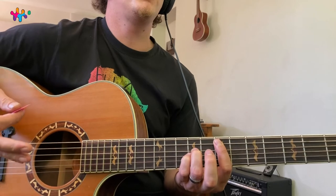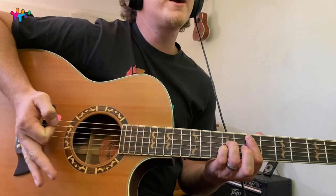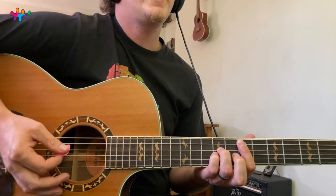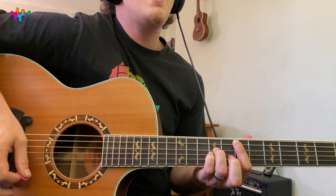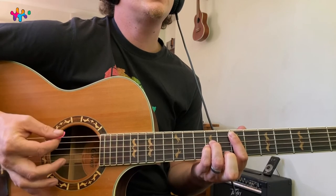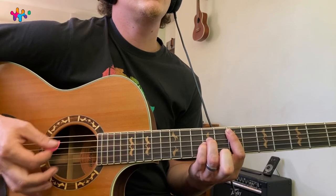Palm mute the E chord — to palm mute, just karate chop your guitar right there on the bridge. Get the sweet spot: it's too dead over there, too alive over there — you just gotta find that sweet spot. Once you've got it, start counting: one two three, one two three, one two.